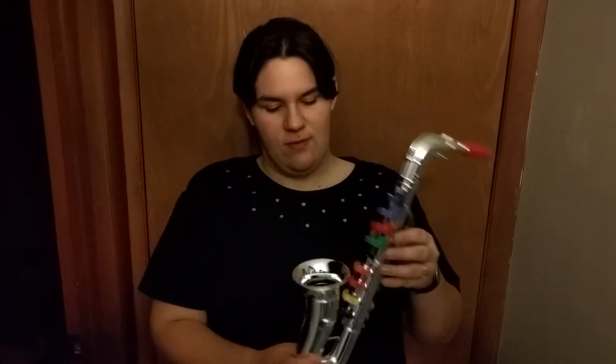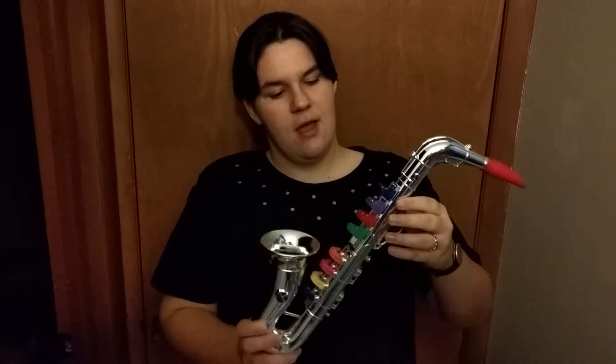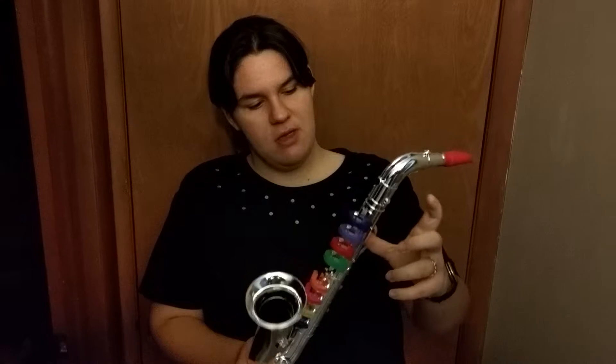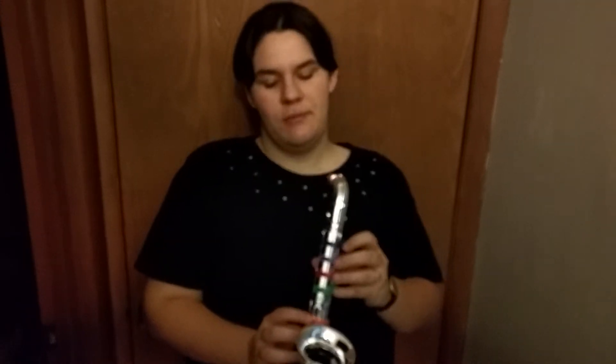Now I'm going to show you the saxophone. It's got eight different buttons, it's got a place for your thumb right here, and I'll show you how it sounds first, then I'll play one of the songs that it comes with on the box.